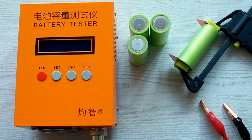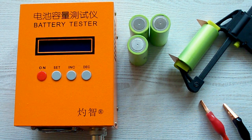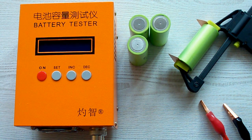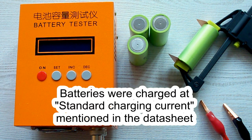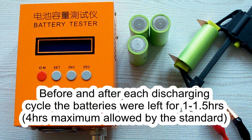I've followed all the prescriptions of the IEC 61960 standard concerning battery capacity measurement. The surrounding air temperature was 20–25°C, and before each discharging cycle the battery was charged at its standard charging current as mentioned in its datasheet. After that it was left for a minimum of 1 hour, as the standard requires, and after the discharging cycle the battery was again left for a minimum of 1 hour.